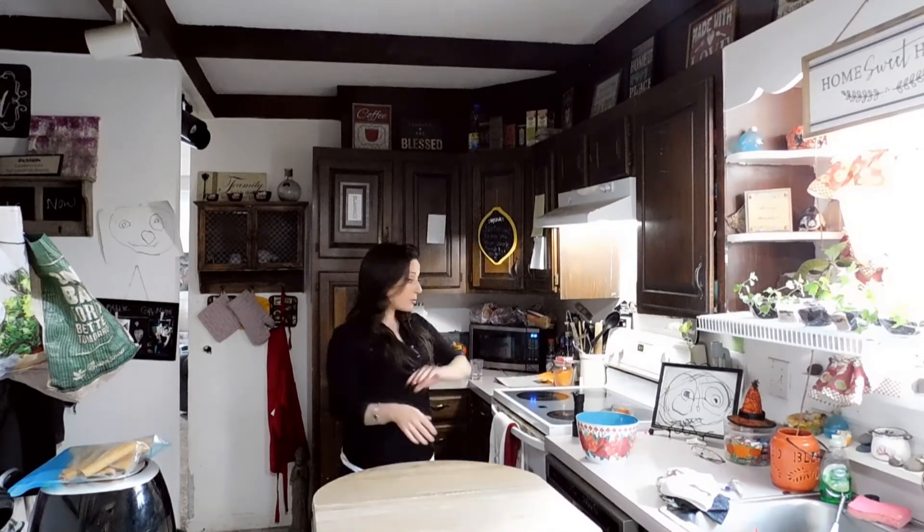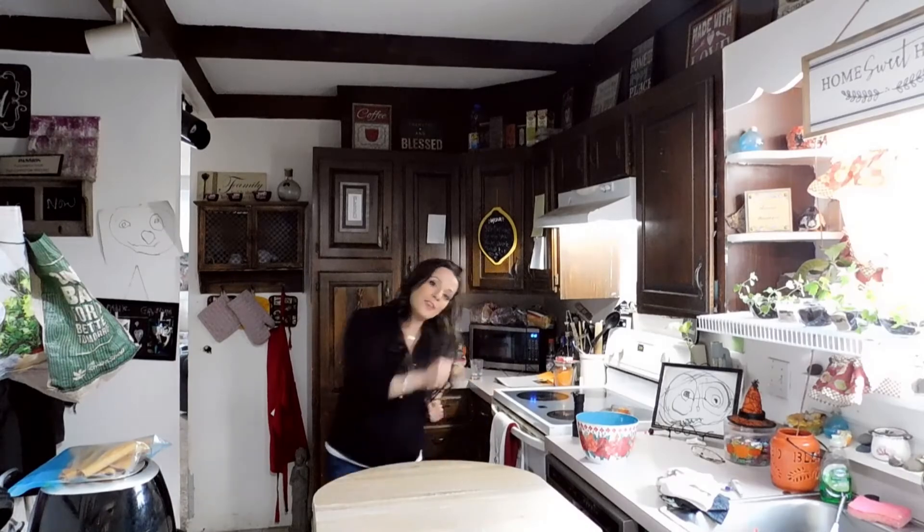All right, the timer's set to 20 minutes. In 20 minutes these guys should be done. Don't forget — five minutes into it, dab some vegan butter on top of them. Another 10 minutes into it, which would be 15 minutes in, put some more on there, and hopefully we'll have some really good looking muffins.